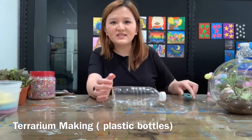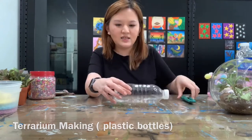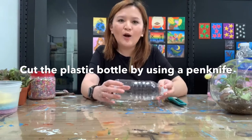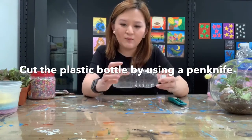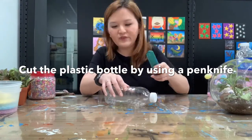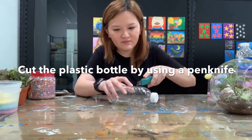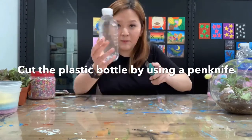So what we're going to do first is cut using the pen knife. Children, if you need help please ask your daddy and mommy for help. We have to use the pen knife to cut — let's cut the plastic bottles.